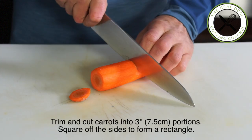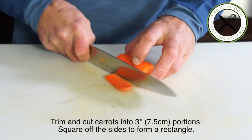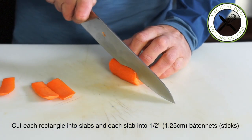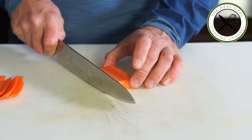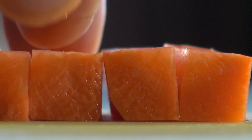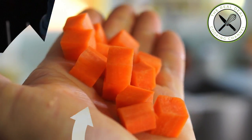First I am going to show you how to medium dice carrots. To do so you want to use large carrots. Trim and cut carrots into 3-inch portions and square off the sides to form a rectangle. Cut each rectangle into slabs and each slab into half-inch batonnet sticks. Then cut the sticks into medium dice, also called parmentier cuts. And of course save scraps for the stock.